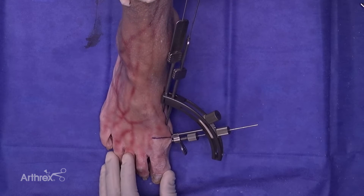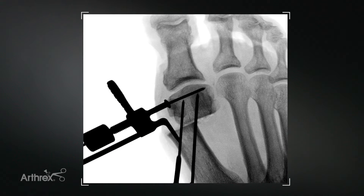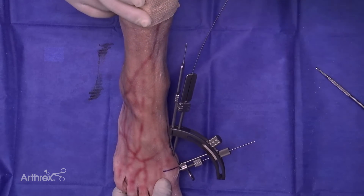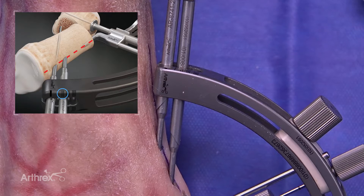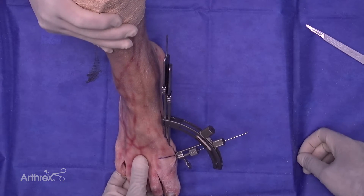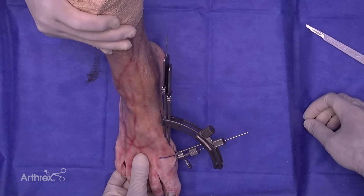The guide wire is inserted through the sleeve and we make sure we are bicortical with purchase of this wire prior to inserting into the capital fragment. The next step is to remove the temporary guide wire and to adjust the position for distal fixation. Next, we're going to move it into the slot on the side. Another stab incision is made and blunt dissection is carried down to bone, ensuring that the bevel can lay flush with the first metatarsal.